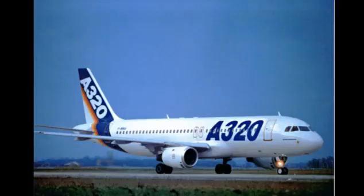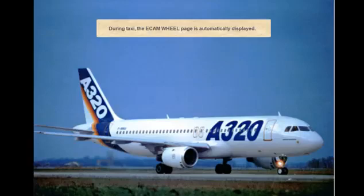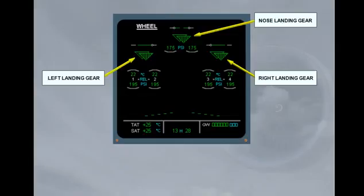During taxi, the ECAM wheel page is automatically displayed. Notice the two green triangles for each gear — they indicate that the gear is down and locked. Each triangle is controlled by one LGCIU.